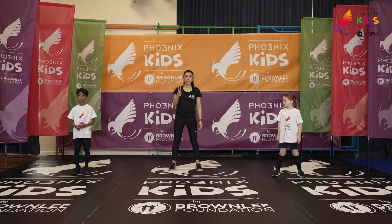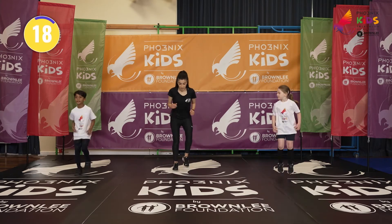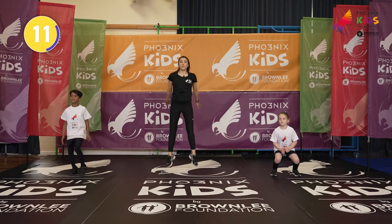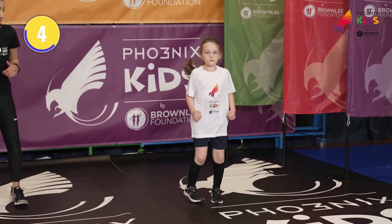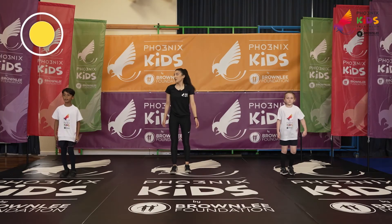Ready? In three, two, one. Let's go. Fast feet. Fast feet. Good job. Fast feet. Five seconds. Fast feet. Last one. There you go. Well done.